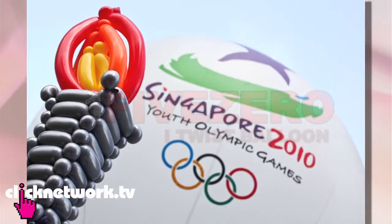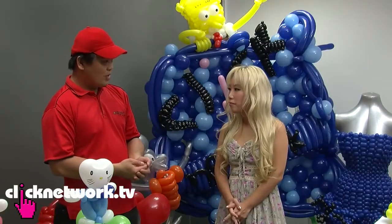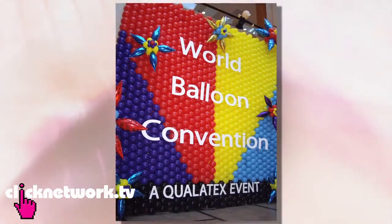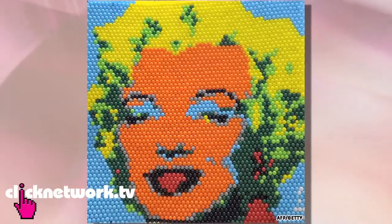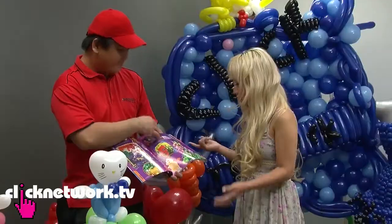That's cool. Are there a lot of other people who are also very into balloon art? Yes, there are a lot of people in Singapore who learn balloon arts from the very fundamentals. There's even a convention called the Balloon World Convention, where all the countries come together to compete and learn from instructors from around the world. This structure here is done by Italy, this one by Japan, and this is the walkway.